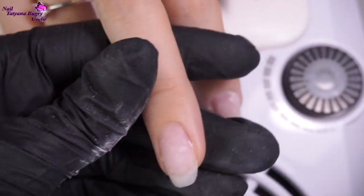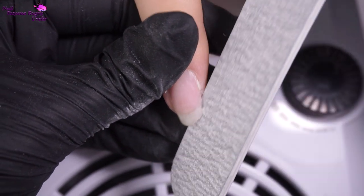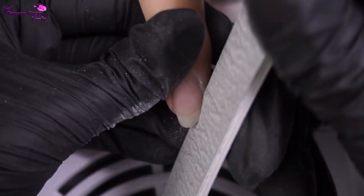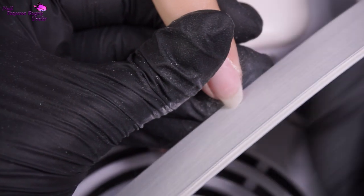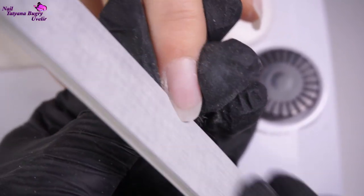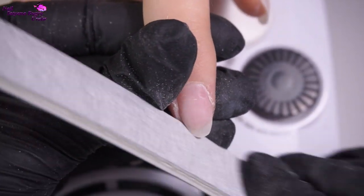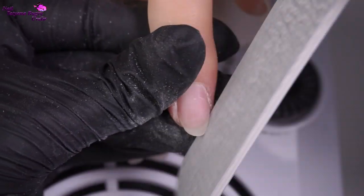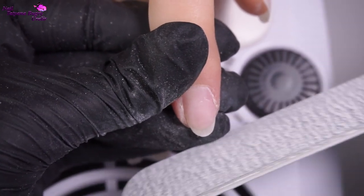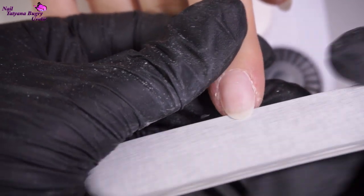Going from square to oval can be achieved without losing any length, but it is a good idea to tell your client in advance that if you're going to do an oval shape, you will have to take down quite a bit of the free edge. In our case, we had already decided to take down the length, but the corners we filed down because for some clients, this makes the durability of the coating better and helps avoid chipping, and the coating just lasts longer.